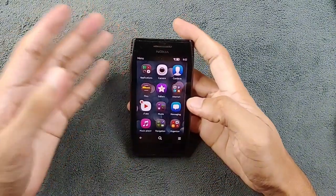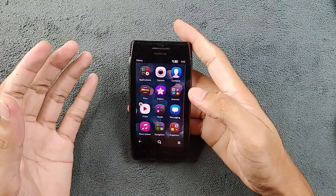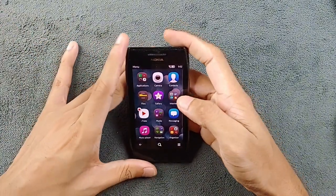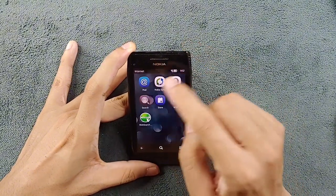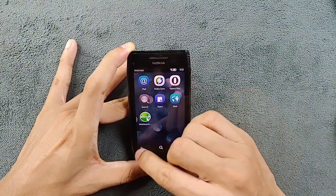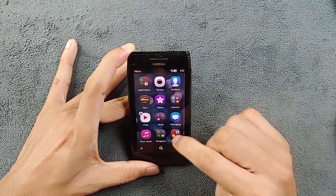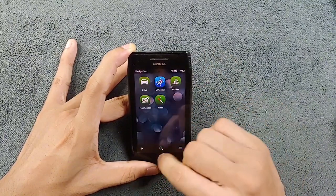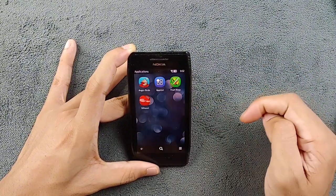As you can see, there are not a lot of applications because this ROM is debloated — almost all the useless applications have been removed. There are still a few: in the Internet section there's a web browser, Store (which doesn't work anymore), and I've installed Opera Mini. In the Media section there are media apps, and in Organizer and Navigation sections there are a few others.